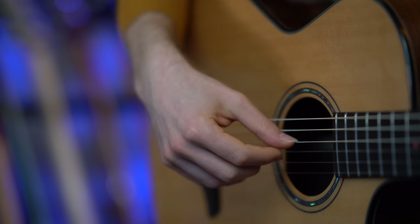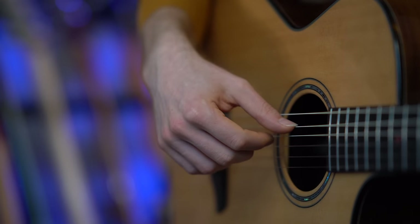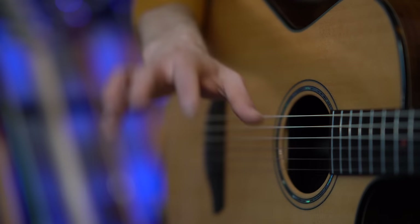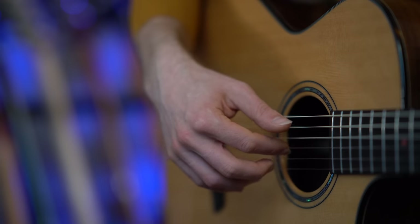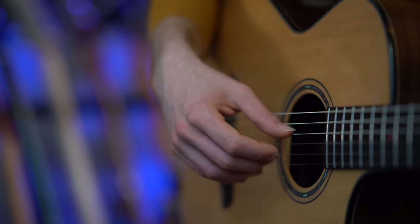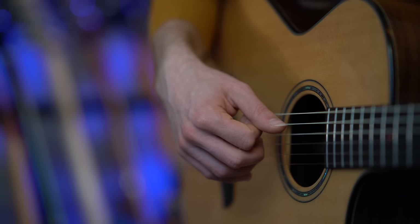We are left with the last section — just 4 notes. You have the thumb on the 4th string, index on the 3rd, thumb on the 5th, and index on the 4th. It's quite simple: thumb, index, thumb, index — 4th, 3rd, 5th, and 4th. When we put the whole thing together...